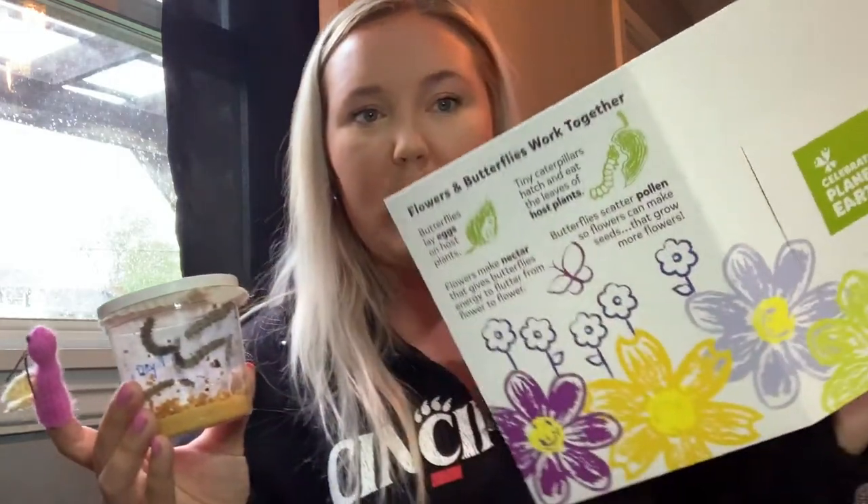Once they get to the top they'll form that, and then about seven to ten days after they all get to the top and form that, they'll turn into butterflies. So once they start to develop into the butterfly, we'll take them out of this and I'll actually start to build the butterfly house that we were given.